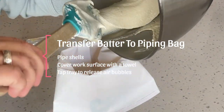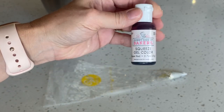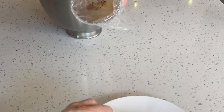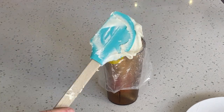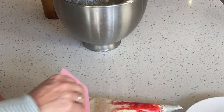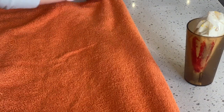Now let's transfer the batter to a piping bag. I'm actually going to split the batter — put all white into one bag and then stripe a second piping bag with red stripes. Using a small paintbrush, paint thin stripes along the inside of the piping bag, then transfer your batter into the bag as usual. Cover your work surface with a towel, use a template if you like, and start piping your shells.